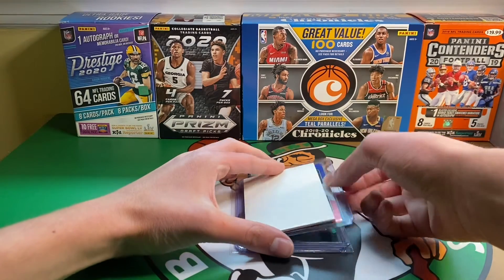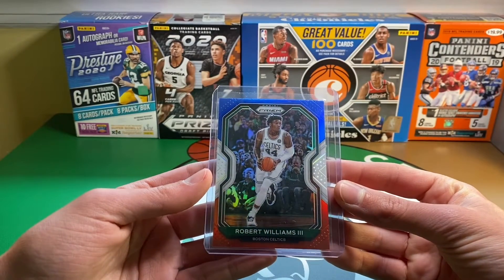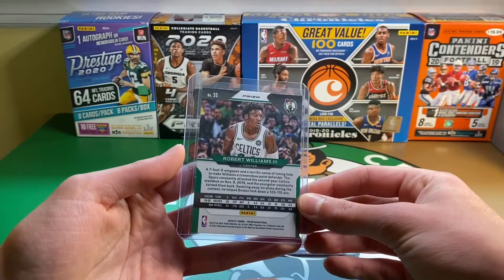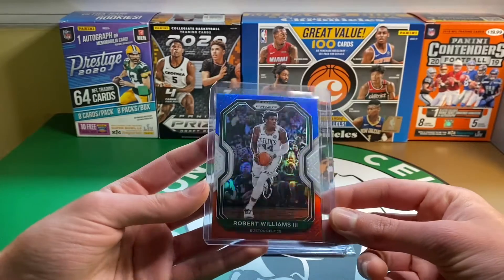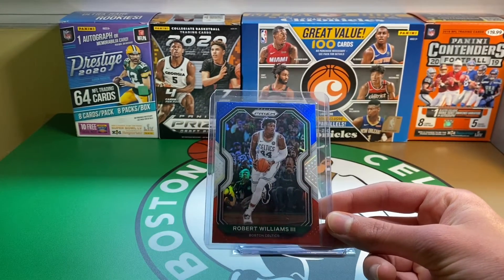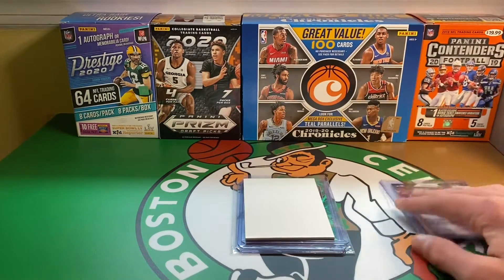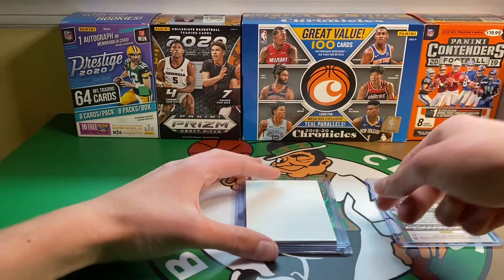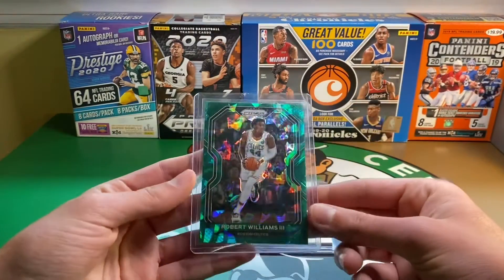We're going to start off with the eBay pickups with the first card — Robert Williams III, Red, White, and Blue. One of my favorite Celtics, probably him, Tatum, and Brown. I like all the Celtics, but a guy that I really like, I've liked for quite a while now, and I have a lot of his rookies. I saw that he had Prism base this year, and I knew that I could probably get some nice parallels, some numbered ones for pretty cheap.